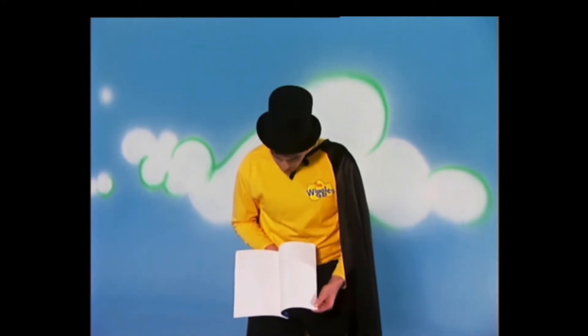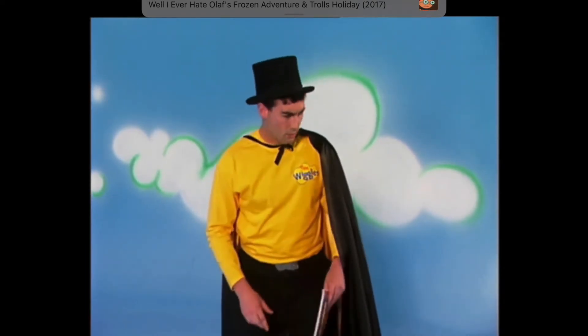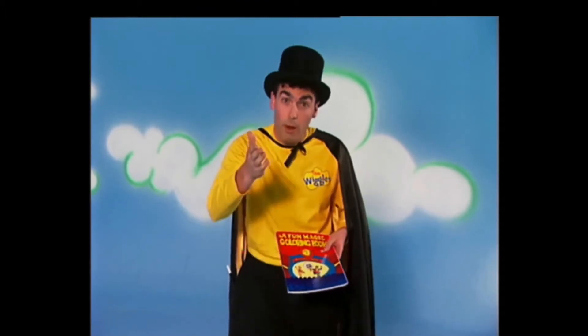Take another look. We'll have a look together this time. Have a look and see. You're right. There's no pictures. I don't believe this. There's supposed to be pictures there. I was wondering, would you all help me do some magic to put some pictures inside the colouring book? I need everybody's help for this to work. Will you help me? You will. Thank you very much.